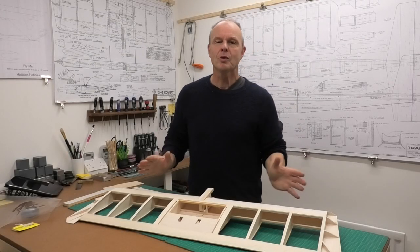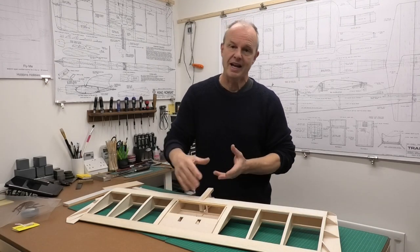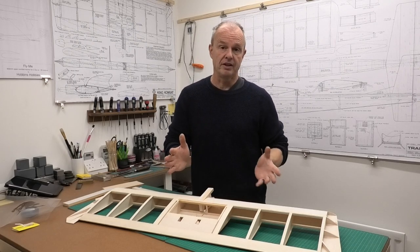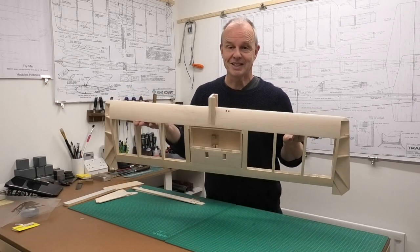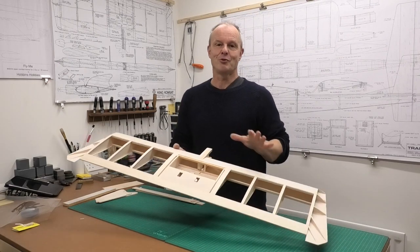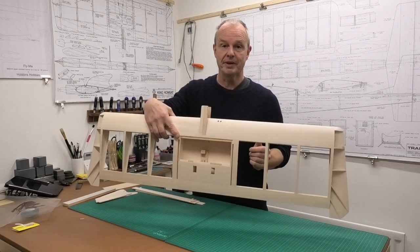Hi there, welcome to my video where I'm going to be showing you how I fuel proof my planes — the engine bay and around the fuel tank. This is a really simple method that I find works really well for me. If you've been following my build of this 40-inch flying wing, you'll know it's ready to have the fuel tank area fuel proofed, so this is what we're going to be doing.